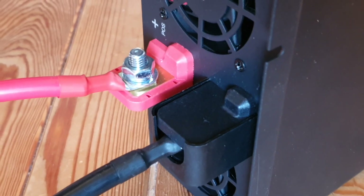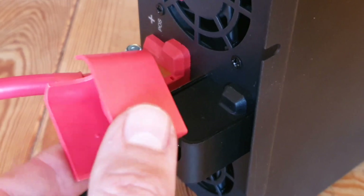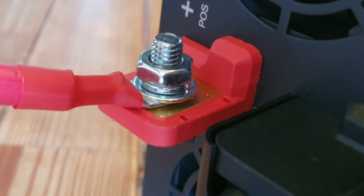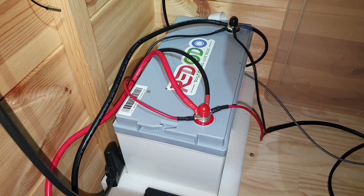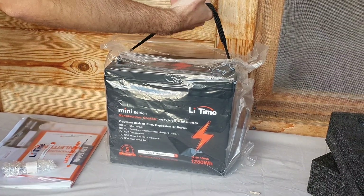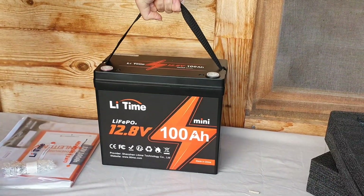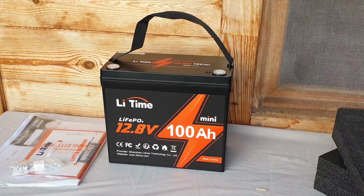From my initial impressions, this seems to be a fantastic product for the money. Only time will tell, so definitely stay subscribed for a long-term review later on. I'll also make a full review as I spend more time with the unit. Have a look out for a future video where we'll compare two different LiTime batteries — a 12 volt 100 amp hour mini battery against the group 31 size battery. Hopefully you found this video helpful and I hope to see you in a future video.